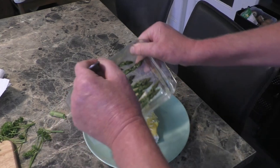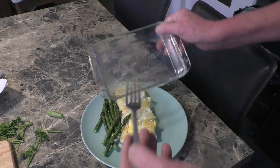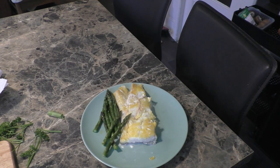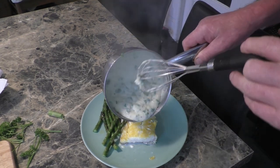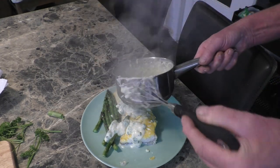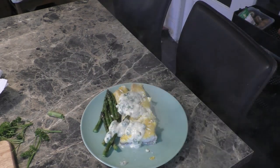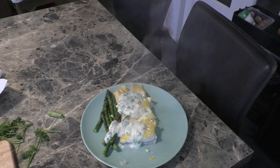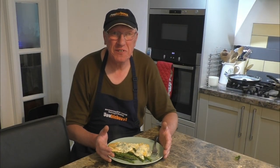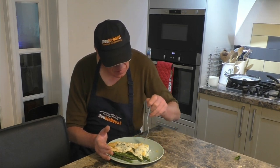The asparagus has been in for four minutes — that's nice and tender. It's not the smoothest sauce in the world, but I'm sure it'll taste nice. Once again, it's just time to plate it up. Thanks for watching, thanks for subscribing, and bon appétit!